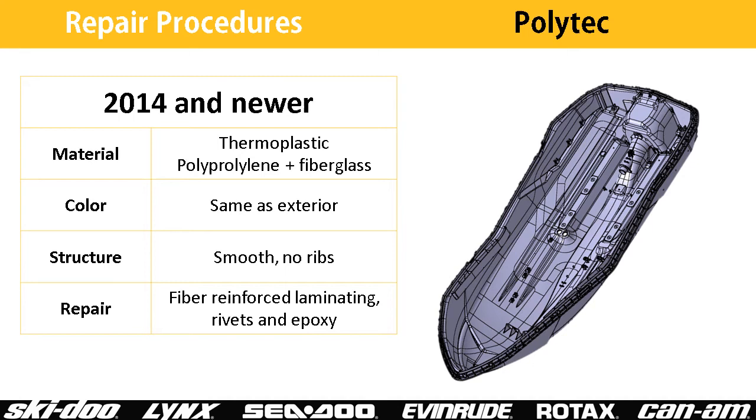BRP is aware of some attempts at plastic welding the hull. Depending on the procedure used, anywhere from 40 to 100% of the structural integrity of the hull can be maintained. However, at this point we cannot specify a plastic welding method that consistently achieves good results.